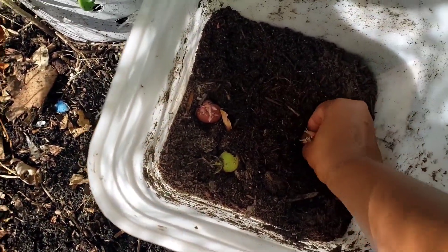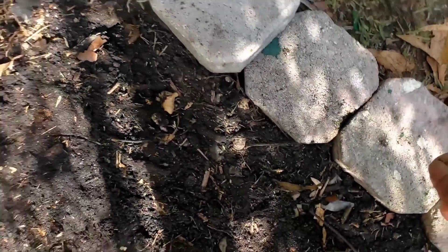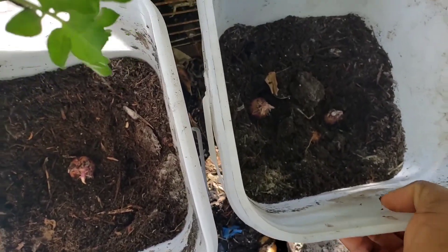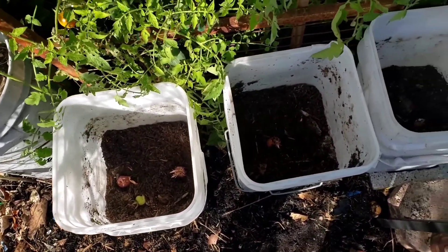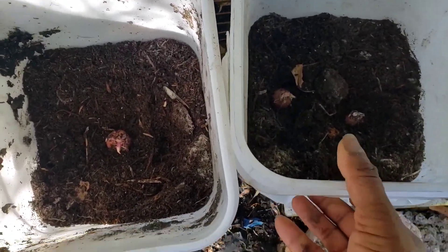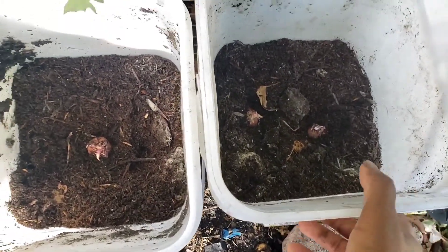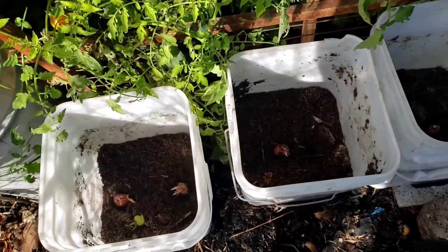I think I want to put two in this one. I have one left — let me put it in here. I am going to go ahead and cover these, water them in, and that's going to be it. I will fill the buckets halfway up with some potting soil I have, and that will be it.